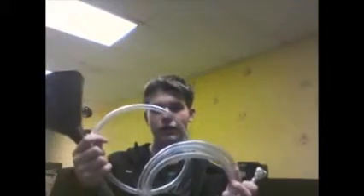Thank you everybody. Again, this is the tube horn out of plastic and a funnel, and of course you have to have your mouthpiece.